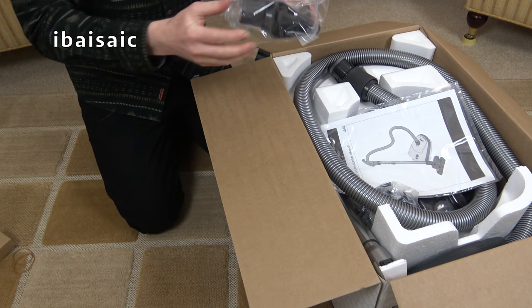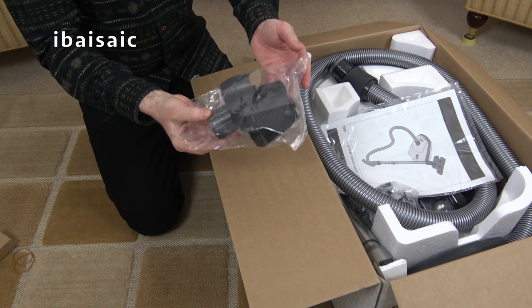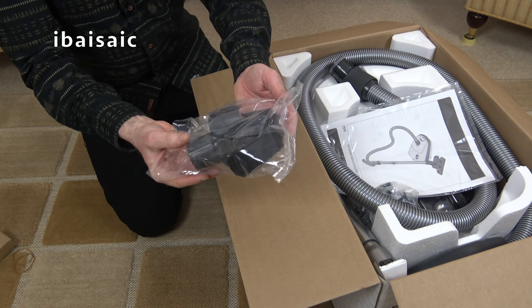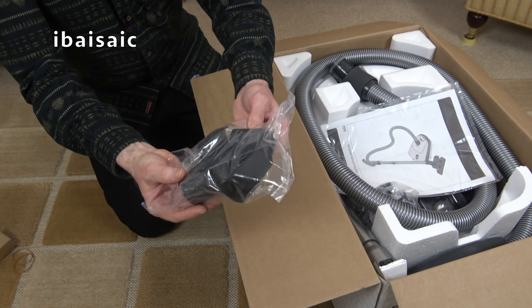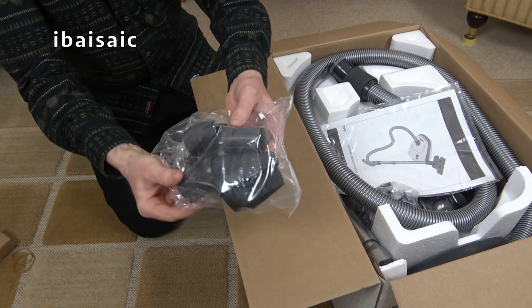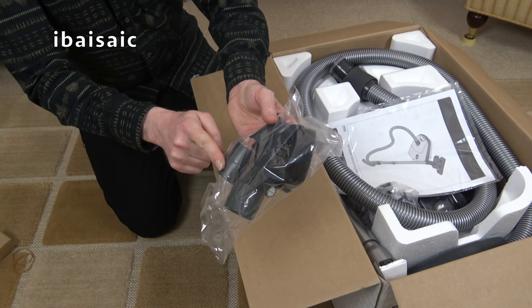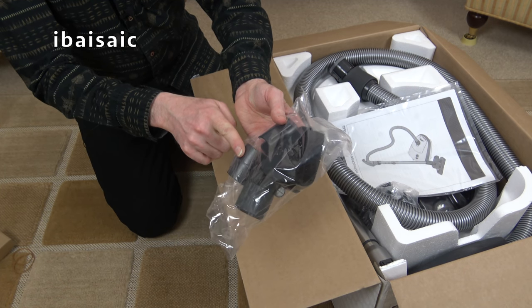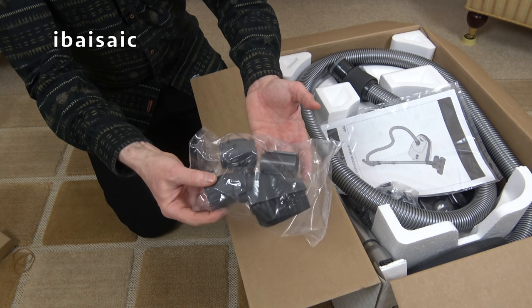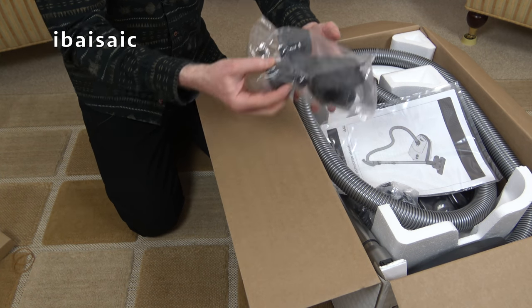Now something that SIBO don't often provide as standard with their vacuum cleaners is a dusting brush. But this particular one does come with the small dusting brush plus a clamp to secure it — in fact it's got two types of clamps. It actually fits onto the wand rather than the hose. So that's something you'd normally have to buy as an optional extra but it's included with this boost model.